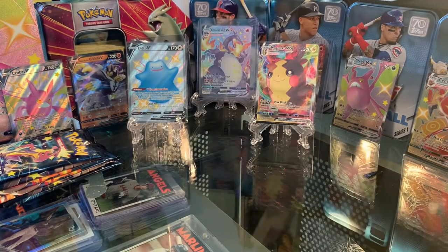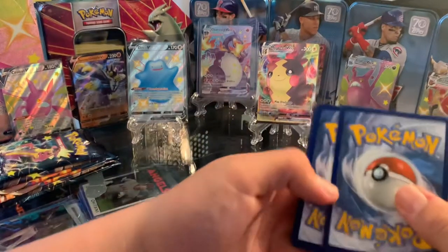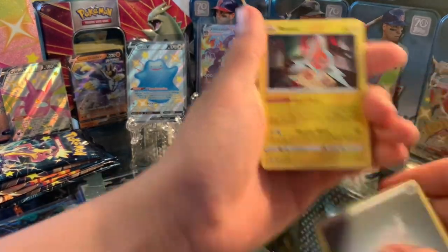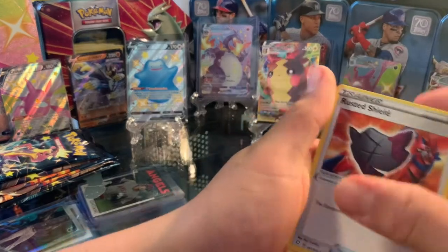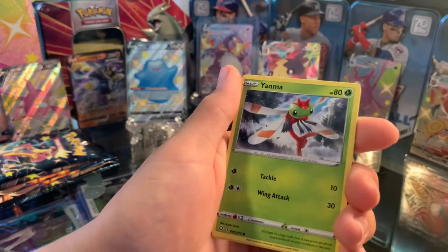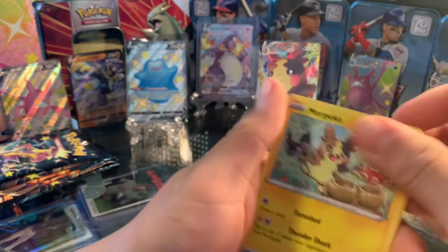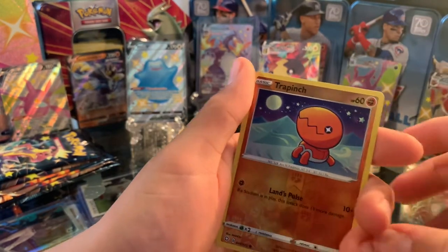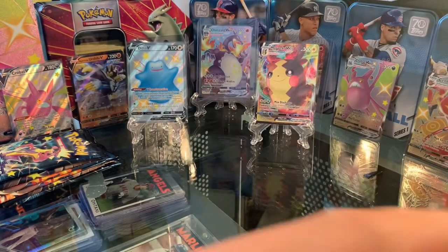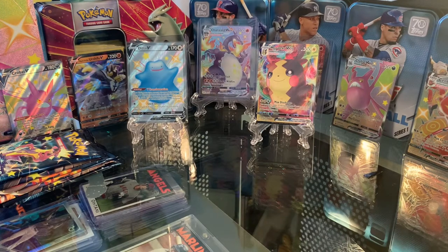I'm not sure if that Ditto alternate art is worth more than the regular, but that is the alternate art if I'm not mistaken — so that's cool. Let's see what else we got. Energy card, Rotom, Rusted Shield, Eldegoss, Nickit, Grookey, Yanma, Morpeko, Chewtle, Reverse Holo Trapinch, and Bosses Orders.